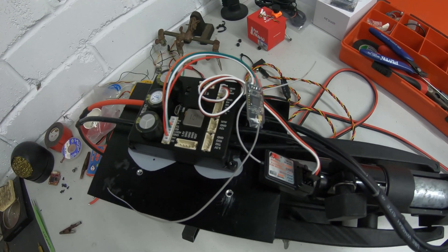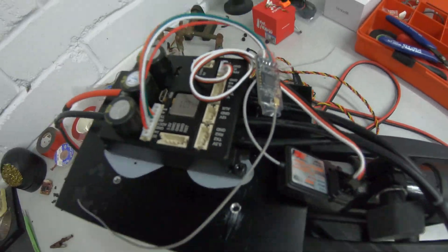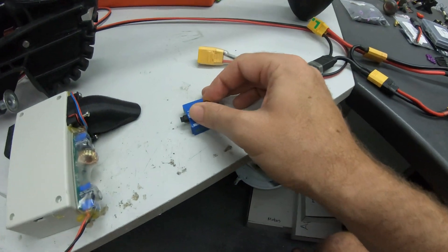I decided I needed a bigger speed controller, and there it is — it's capable of 75 volts and 50 amps continuous. The idea is that it's not going to get throttled; fingers crossed, we can just crank out the maximum watts all day long.